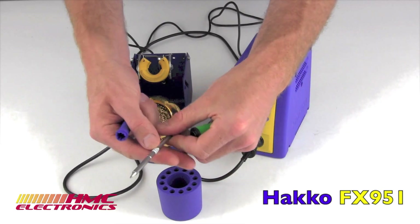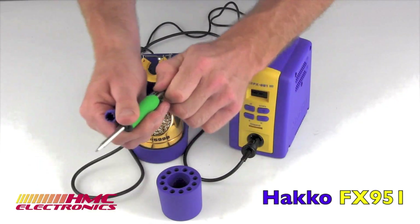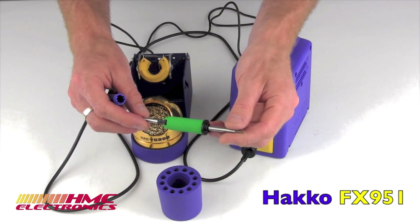Rather than have your operator read those tiny little part numbers on the collar, you can say green will always signify a conical, and orange will always be a chisel, and so on and so forth.